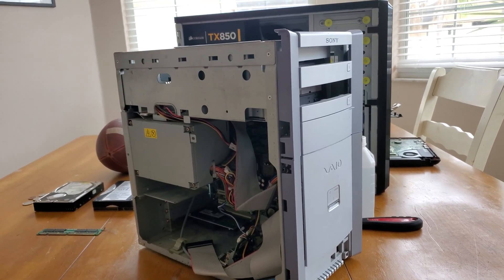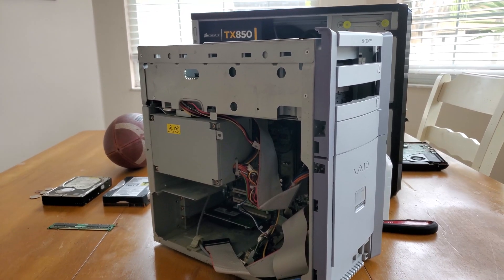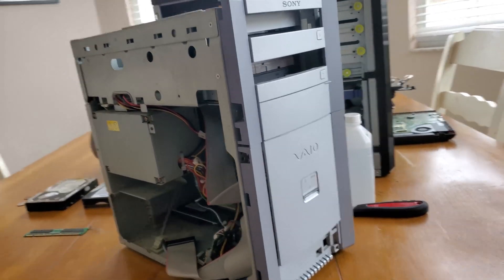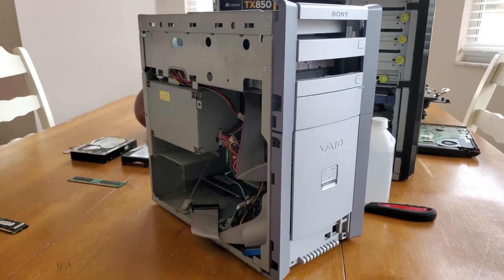So yesterday I was bored at school thinking of what projects to start with my computers, and then I remembered my dad has that old 2001 era Sony VAIO in the back.